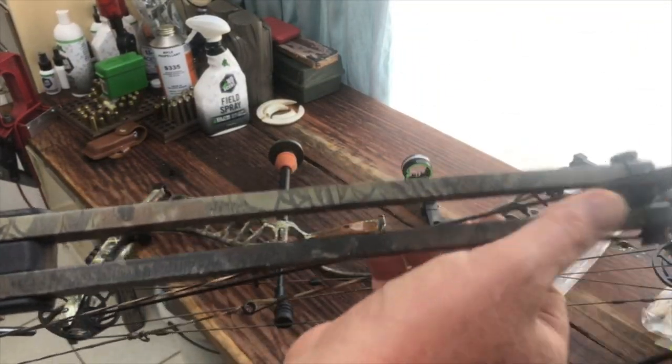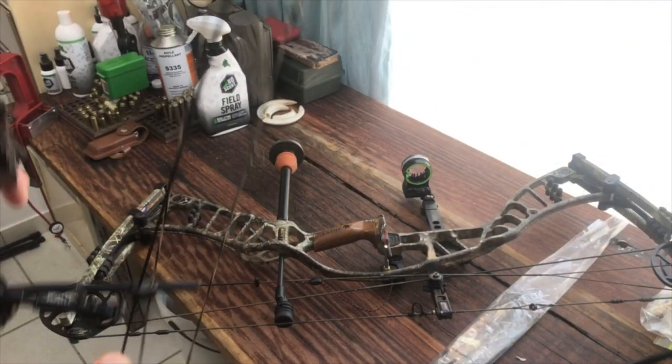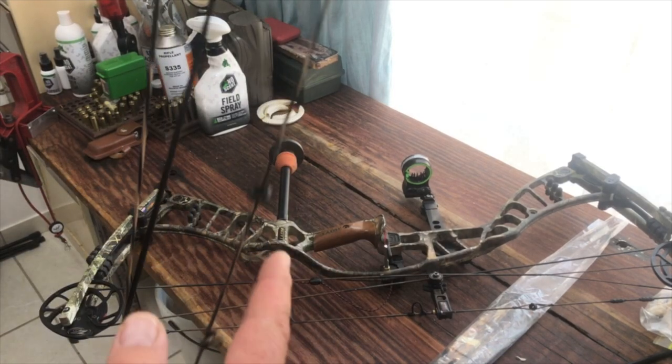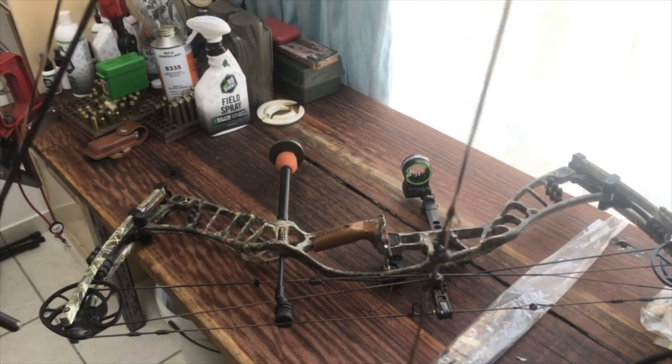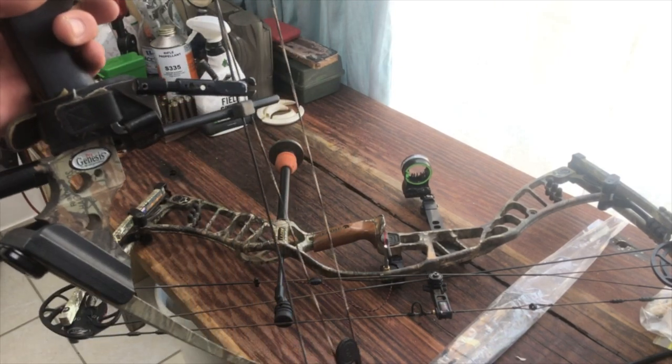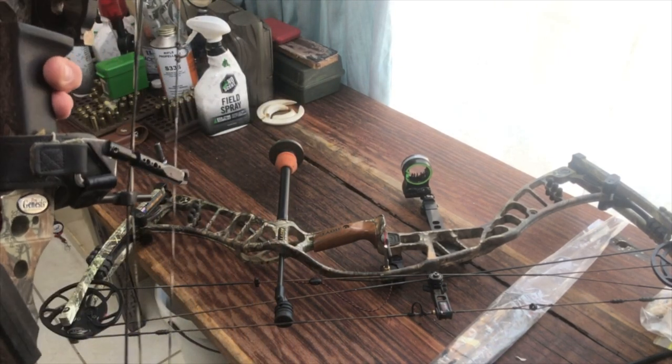If you were to go through the limbs and check this bow, you would see that it is actually even better than my own personal hunting bow. This is just Kitty's bow, so it's quite nice and flexible and soft.